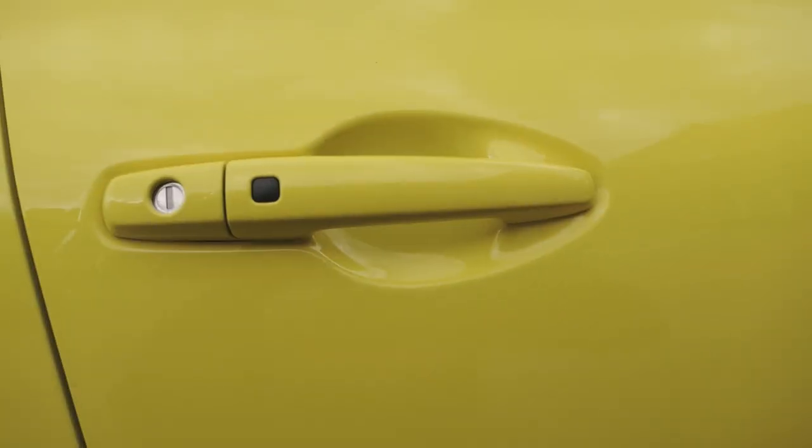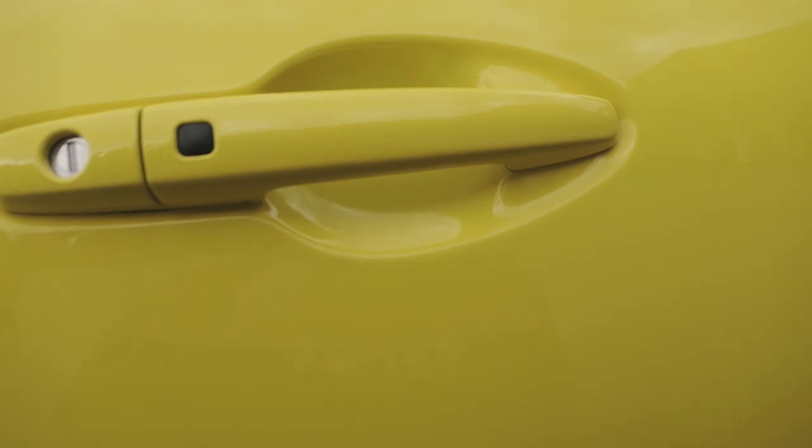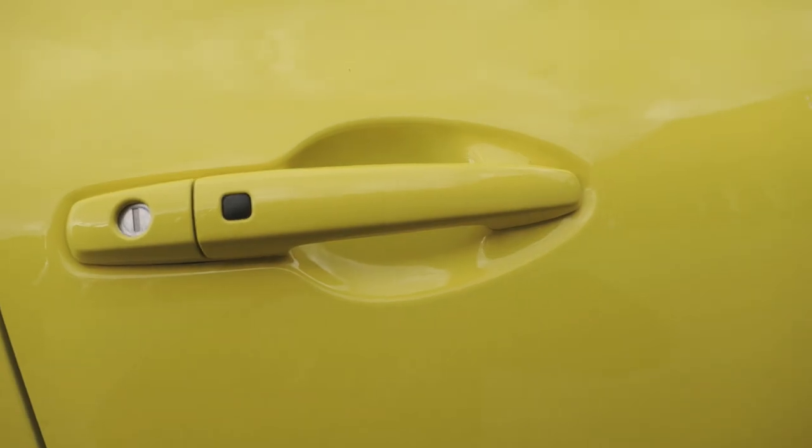So here's the chips by the door handle that I showed you previously. You might just be able to make out the repair in the shadow, but trust me when I say that you cannot see it. You would not be able to see it unless you knew exactly where it was and had a good idea of what you were looking for. Really, really good repair in my opinion.